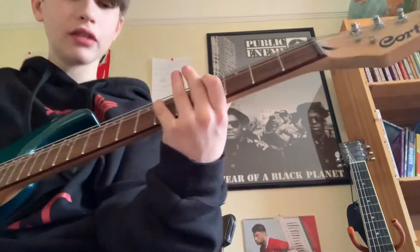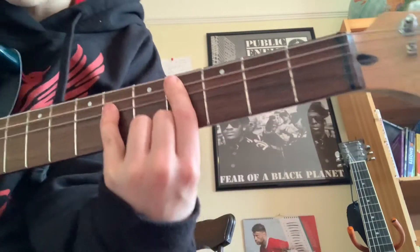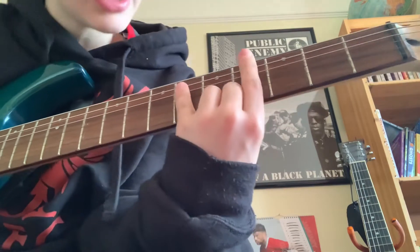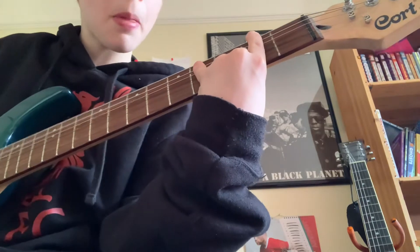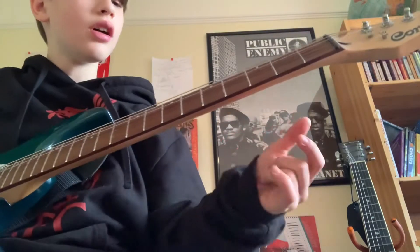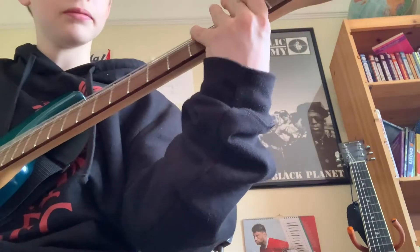Then you play that again but it's a bit different — instead of going from this to this to this, you go to frets 4 and 6 on the A and D string — that doesn't change. You play that four times, then go back to frets 2 and 4 on the E and A string. It's pretty much the same except for the last bar.